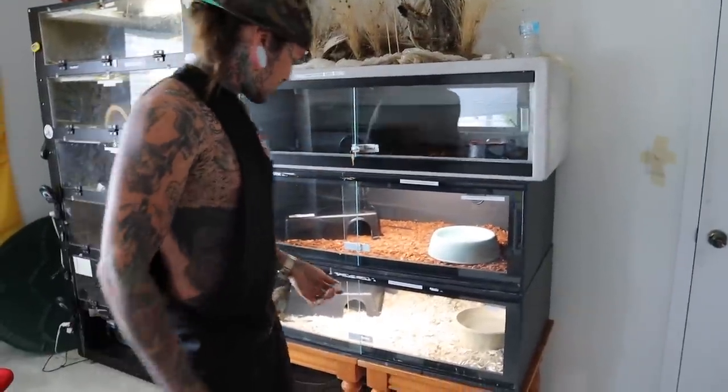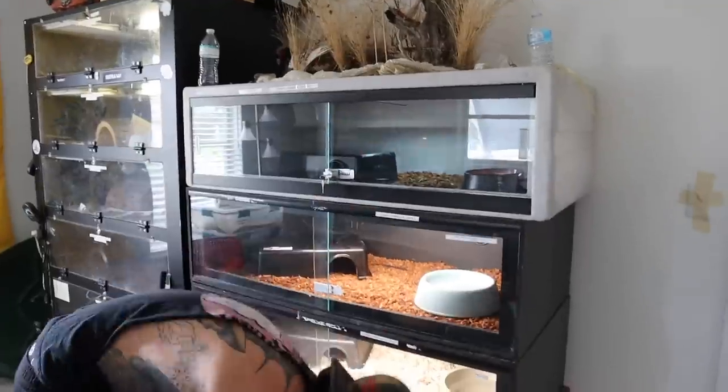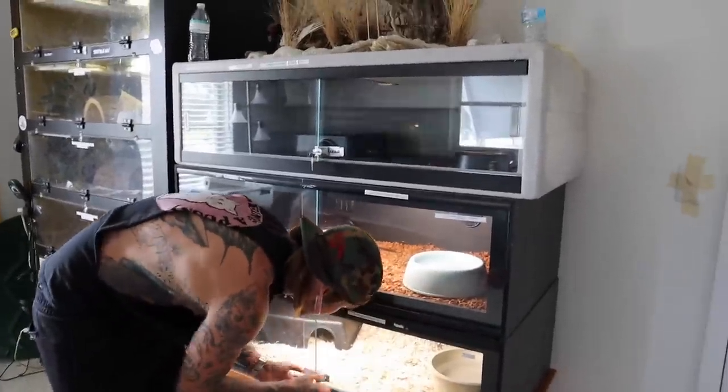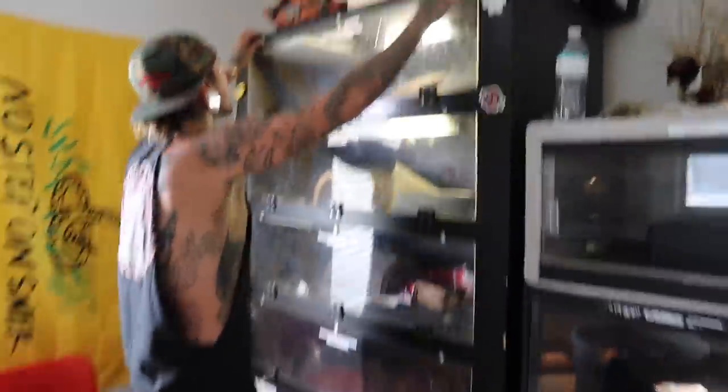Stupid lights already messed up. Kila, what's going on bro? Lights are spazzing out already. Alright, next - over here. Crazy Monica, hey dude.